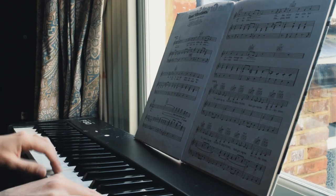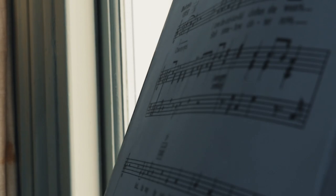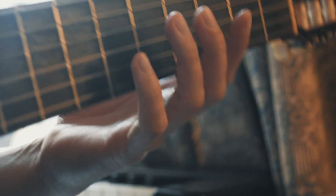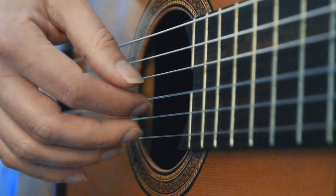Being able to read music quickly and accurately is an important skill for any musician. It allows you to learn solo pieces much faster so you can progress quicker, but it also allows you to work with other musicians because you can jump right into the music even if you haven't seen it before. I'm going to be using the guitar in this video, but the principles of sight reading apply to any instrument.